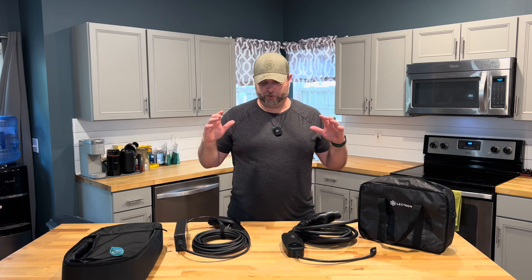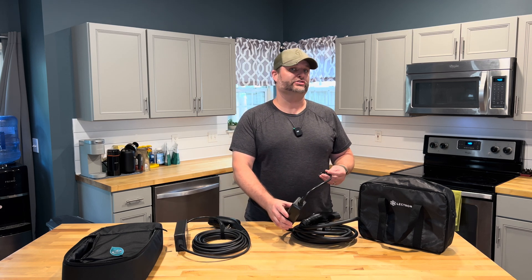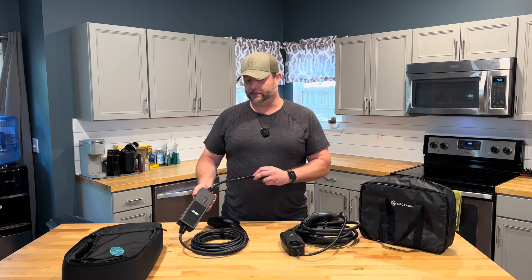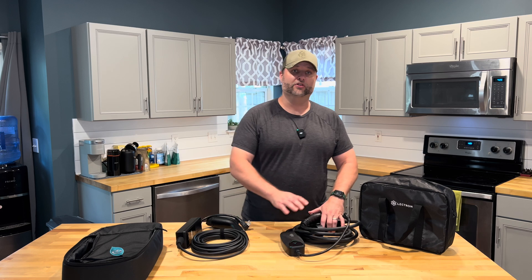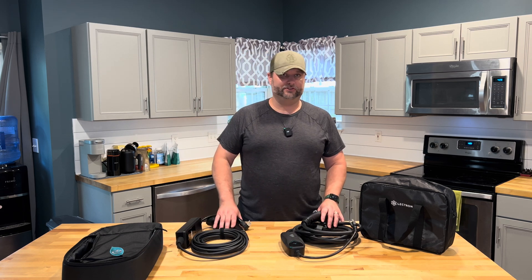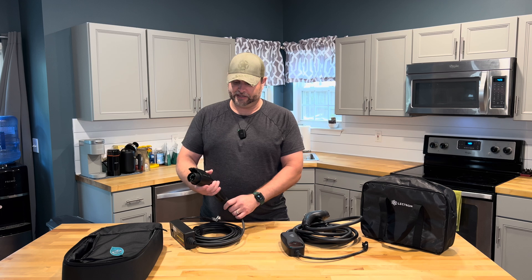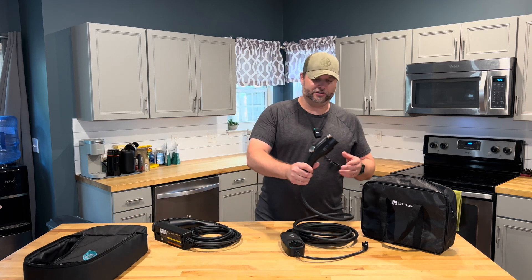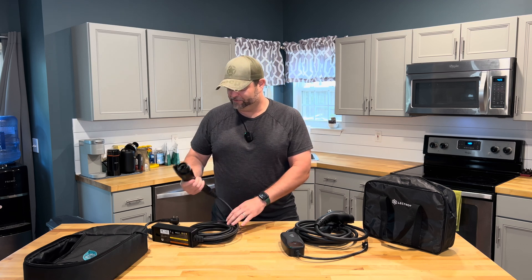We're back at my house and I've spent a few weeks with this new Level 1 charger from Lectron. This is a 15 amp, 1.8 kilowatt charger. As we've learned, the charger that came with my 2023 Jeep 4xe is also a Level 1 but only 12 amp and 1.4 kilowatts — that's why the Jeep charger is a little bit slower. The Jeep unit has a thinner cable, made out of a cheaper plastic. The Lectron unit has a much more solid feel — you can even hear it when tapping on it versus the plasticky cheaper feel of the Mopar one.